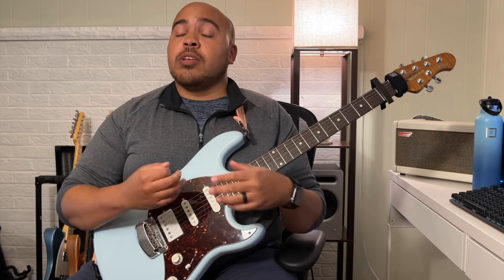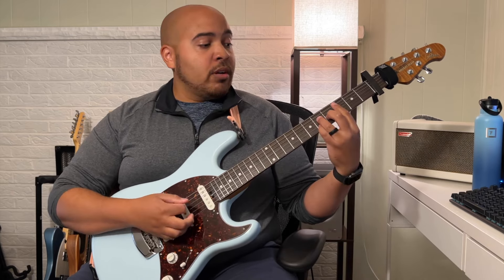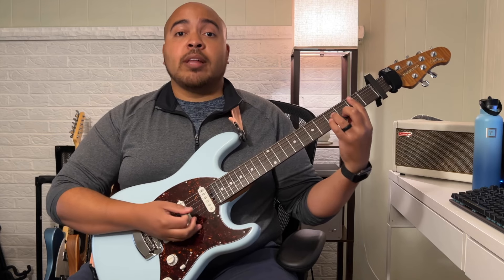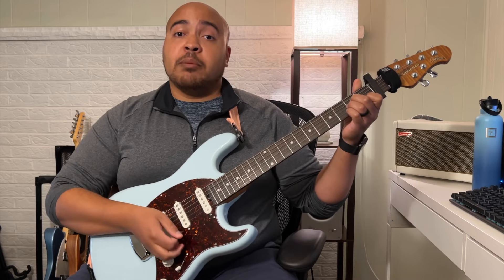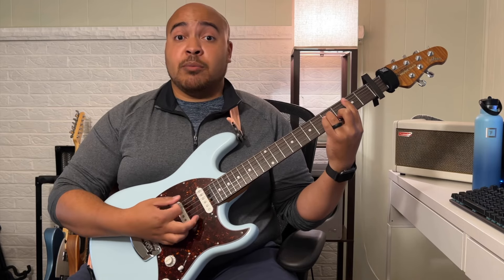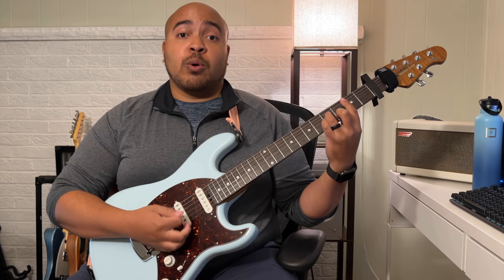The chorus is exactly how I played it the first time earlier in this video. And then at the end, when you land on this chord, instead of going into that A minor again, you go back to that first shape, and you're just going to do these two chords for a while.